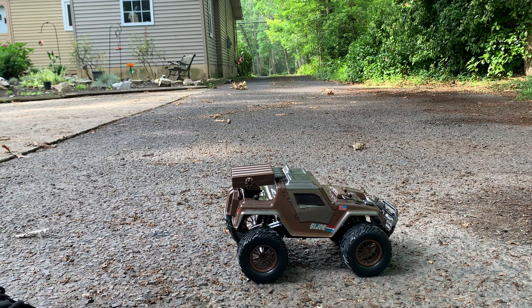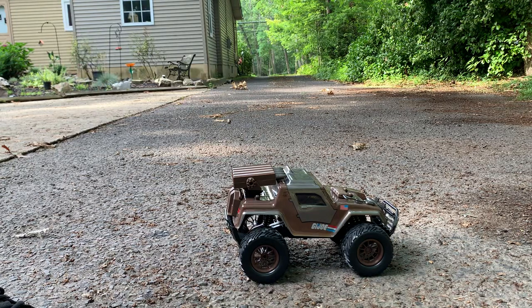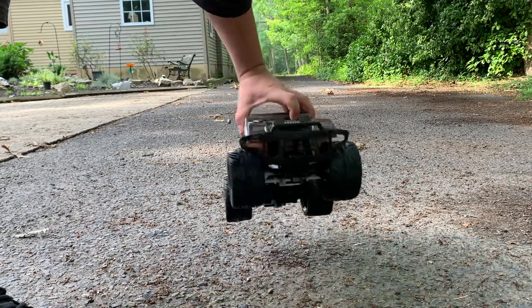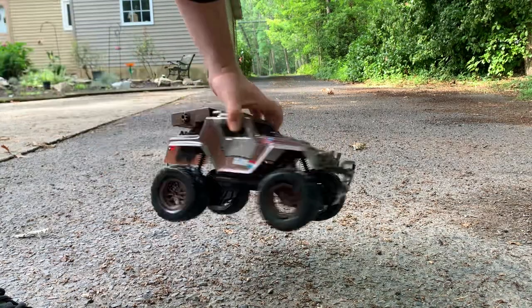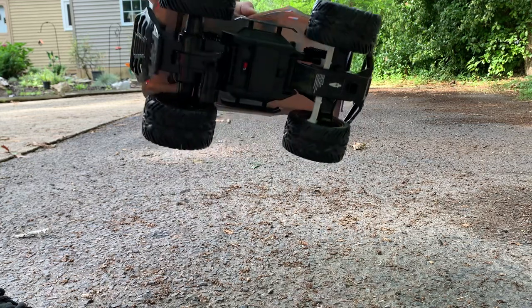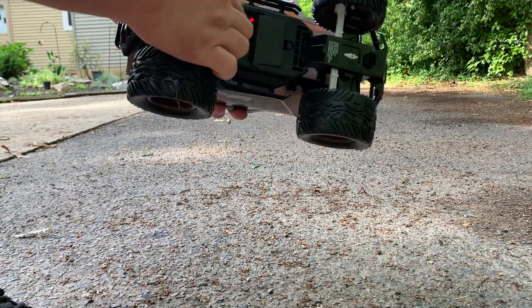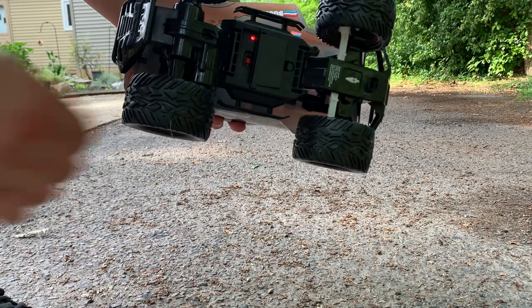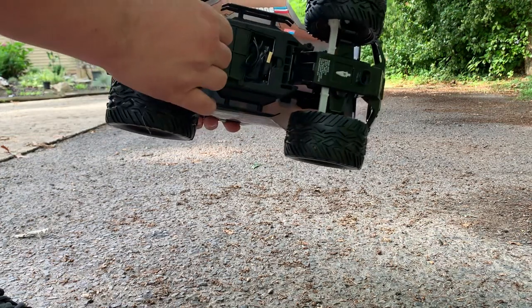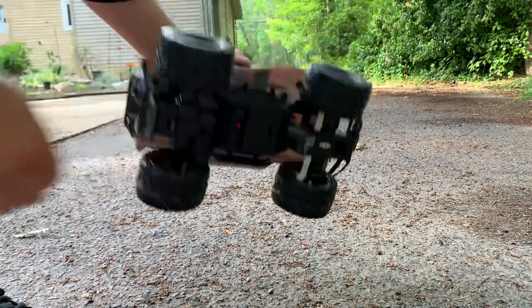It does have big rubber spongy tires which actually work quite well to go over various terrain, so that's good. There's a big bumper in the front and back to make sure you don't break anything. It's got an obvious on/off switch with a light to indicate that it's on, and it has a USB charging port which is great, so it does have some pluses there.